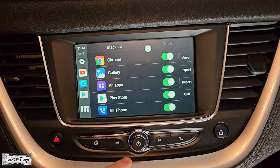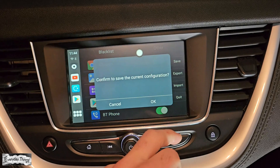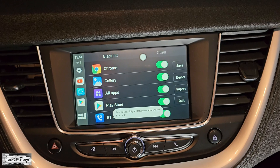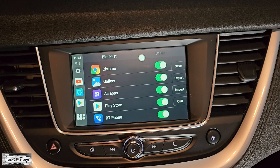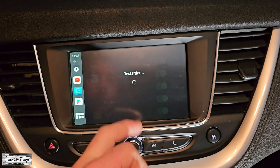A list of your applications will appear before you reset to factory settings. You can choose to backup the applications you want by selecting them. Select any you wish to keep. Once done, click on Save. To confirm the reset, tap OK, and the reset process will begin.